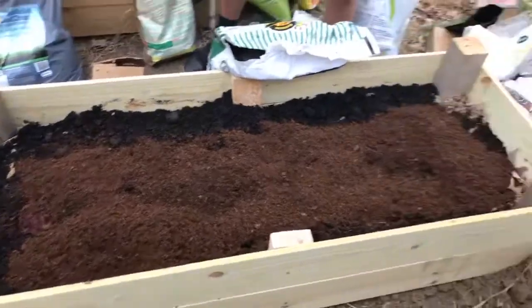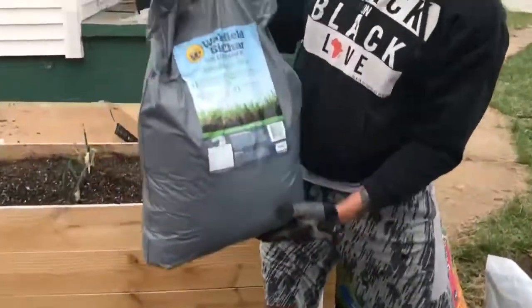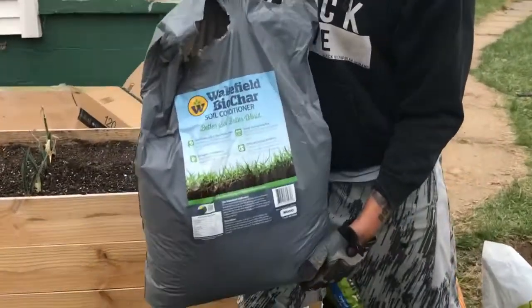Then I'm going to come in and add some of what we refer to as biochar, also known as soil conditioner. So we're going to add our biochar and do a few more things to help fertilize this garden. We'll be right back.